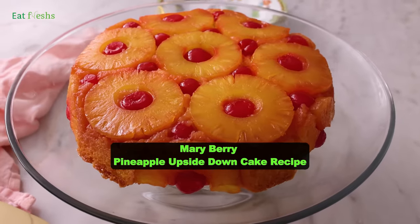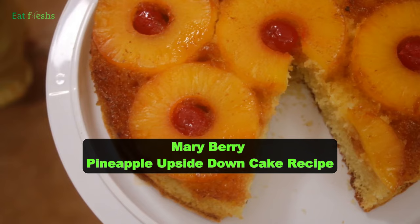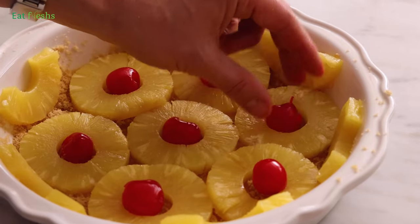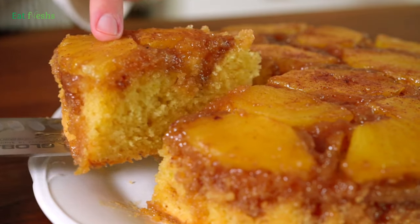Welcome back to our channel. Today, we're bringing a taste of nostalgia with a modern twist: Mary Berry's pineapple upside down cake. Join us as we recreate this classic dessert with Mary Berry's signature touch.